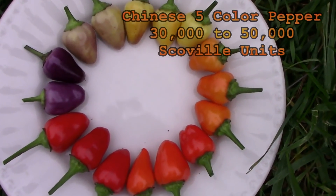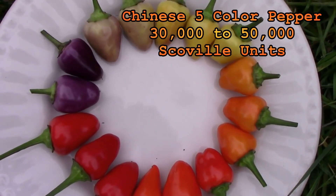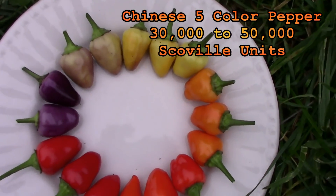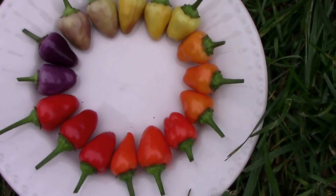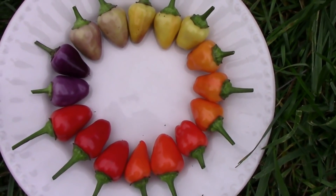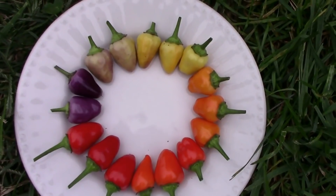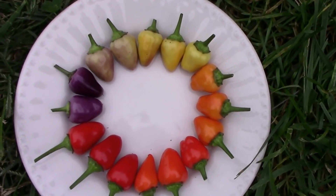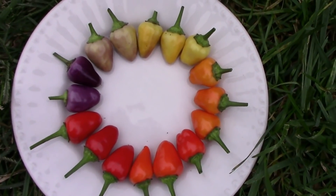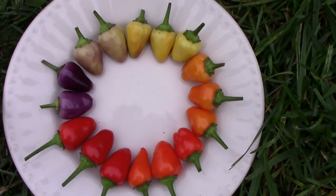Here's a look at some of the color changes that the Chinese five color peppers go through. They start out purple, then get a cream color, then change to yellow, then orange, and then red. They're pretty easy on the eye — if you've never grown them they're pretty attractive out in the garden. They add a little bit of color and are pretty easy to grow. They did well in our garden.